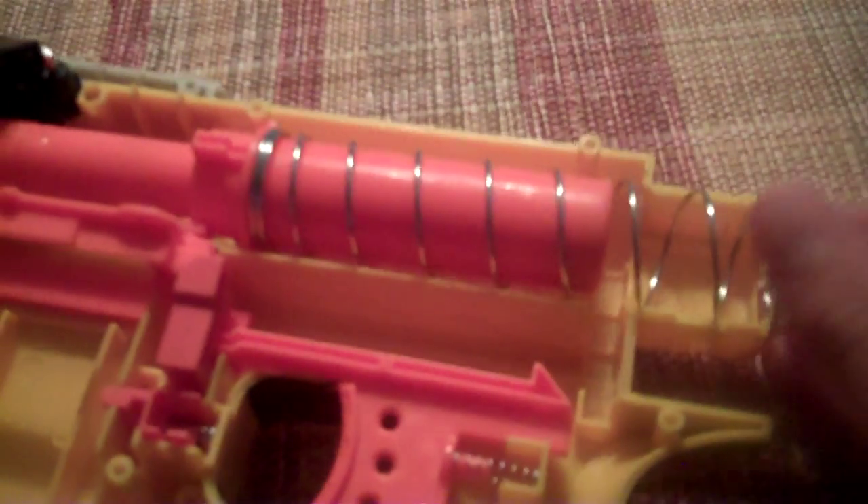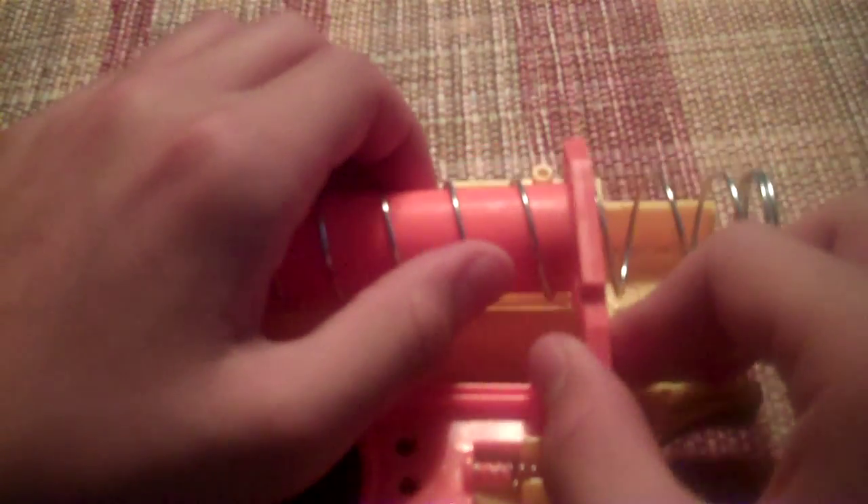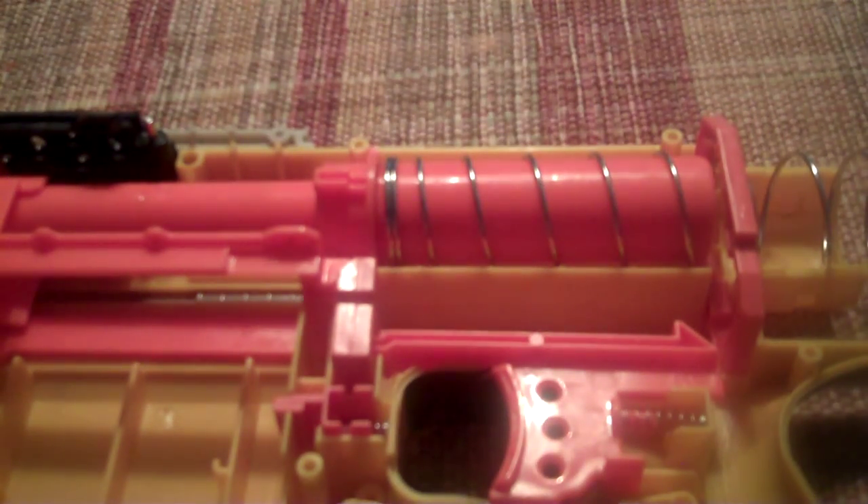Next, slide the spring into the barrel. Make sure you have the spring on this piece right here, with the spring lower in the gun. Just slide it over the spring — be careful not to mess up anything. Then put it down first so the spring will stay inside, and make sure that the trigger piece is still resting on that crucial piece.